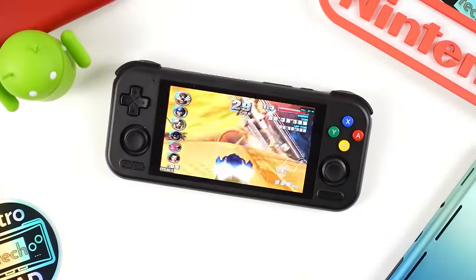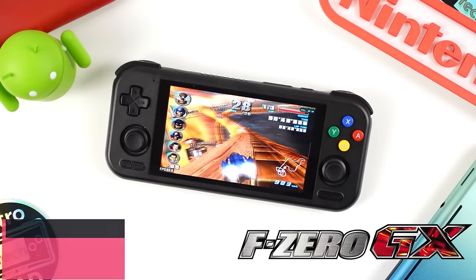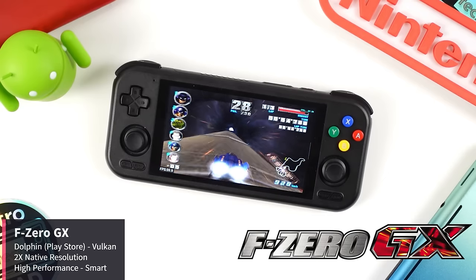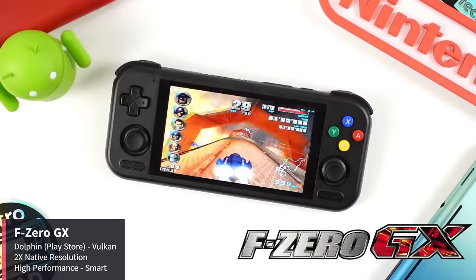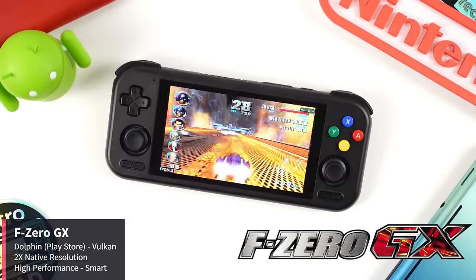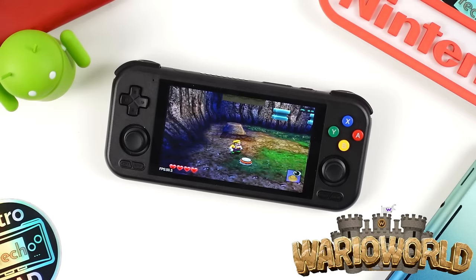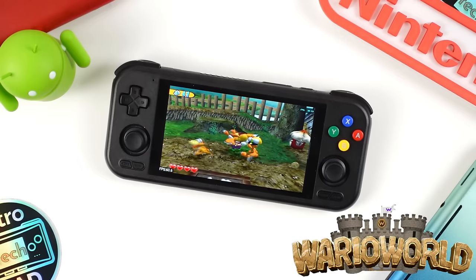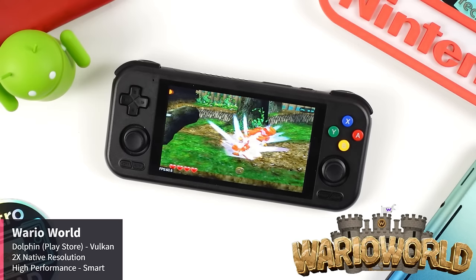Moving on to Nintendo's platforms, starting with GameCube — which, like PlayStation 2, is a platform many are excited about with the 4 Pro. Revisiting F-Zero GX: if you missed it from my early look, F-Zero GX actually does quite well at 2x native resolution with the Dolphin emulator from the Play Store. The emulator disables the dual-core option by default, so make sure to enable the dual-core option in your custom configuration. It's a great thing to see F-Zero running this well with Dolphin. Wario World was featured in my Raspberry Pi 5 GameCube emulation showcase — the Pocket 4 Pro is having no issues with this game, and the 2x upscaling really helps clean it up and it just looks fantastic.